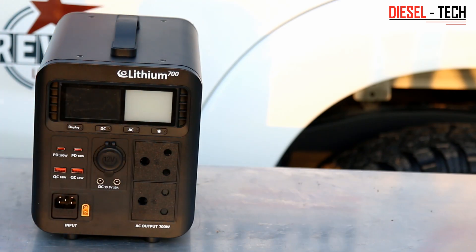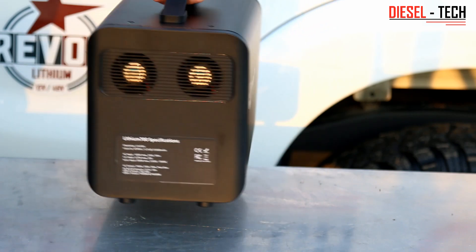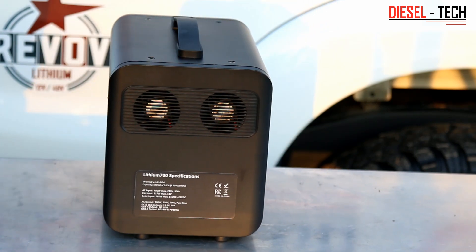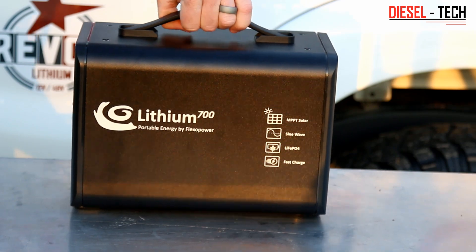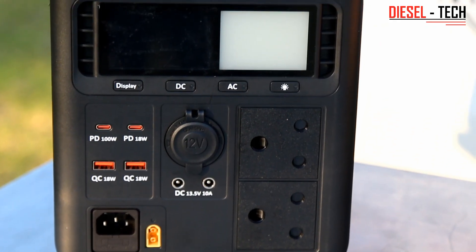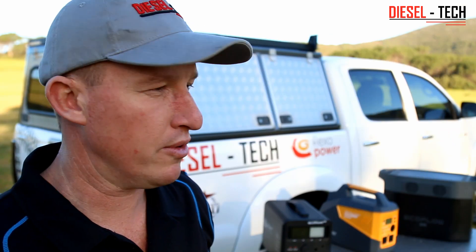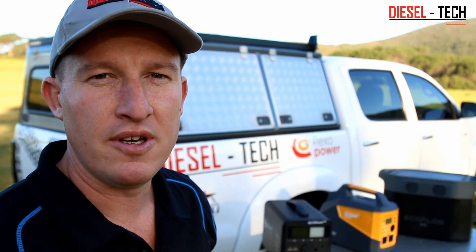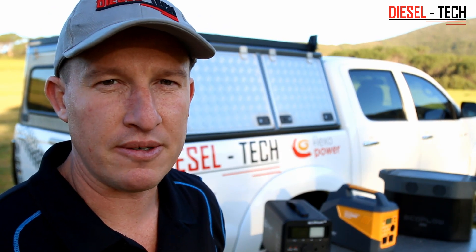The Flexo Power guys have decided to bring a whole bunch of new products to market. They'll be launching the Flexo 700, which is this one over here, the Flexo 1200, as well as the Flexo 3000 portable — all of them portable UPS type units. Like with the predecessor, the 555, they still maintain the same aspect of having the batteries serviceable or as replacement units, which I'll show you shortly.